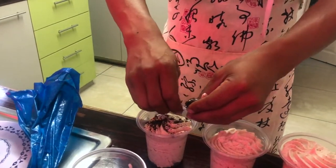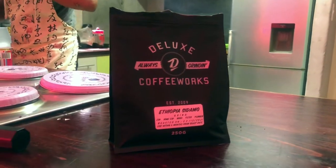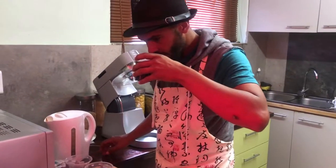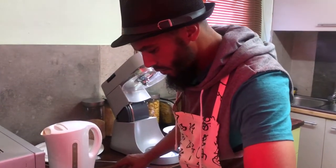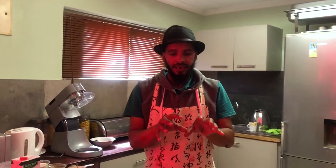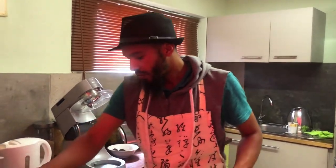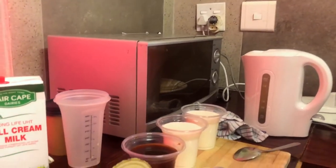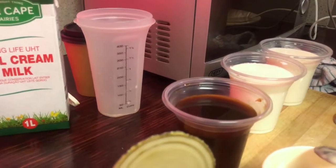For our next one, we'll do the espresso ice cream. It's made out of the same coffee — the Ethiopian Sidamo. For our first one, we took the ground coffee as a powder and added it into the base of the ice cream, and that's the texture and flavor you get there. For this next one, we made espresso, and we'll take the espresso and add it to the ice cream to give you the espresso ice cream.